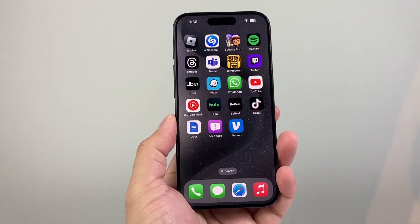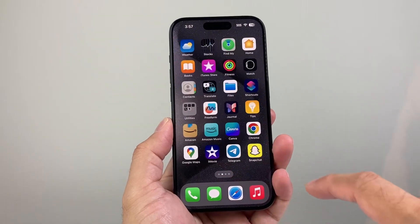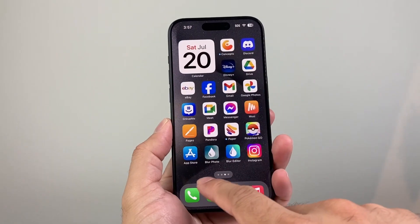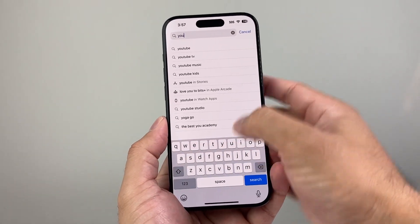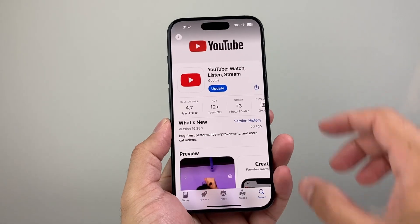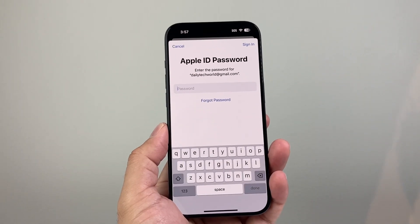Now, after you have done that, the next thing you want to go ahead and do is see if there's a YouTube update available. So you're going to go to the App Store on your iPhone. Just simply find the App Store, and all you're going to do is search for YouTube. When you search for YouTube, it will bring up YouTube here. And if there is an update out, it's going to say update.